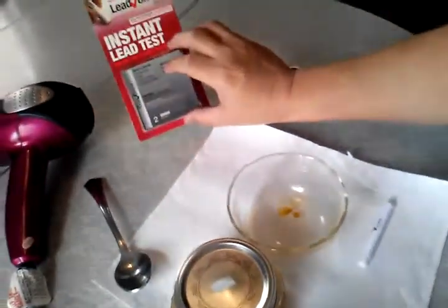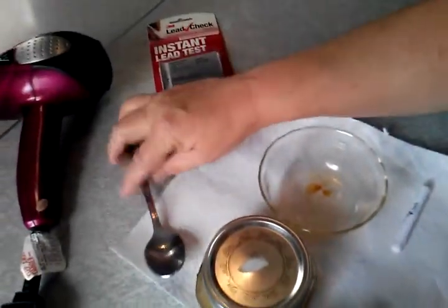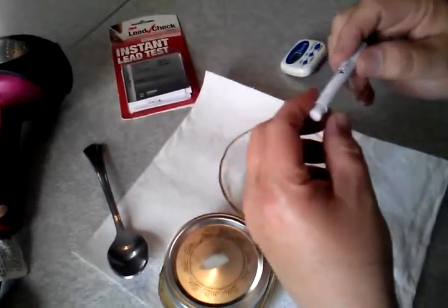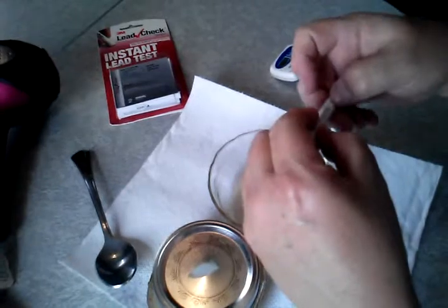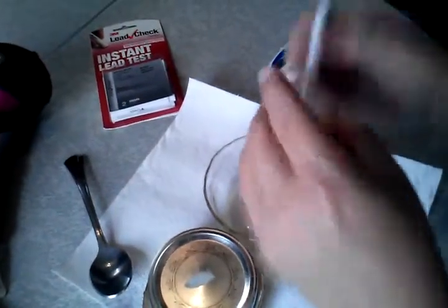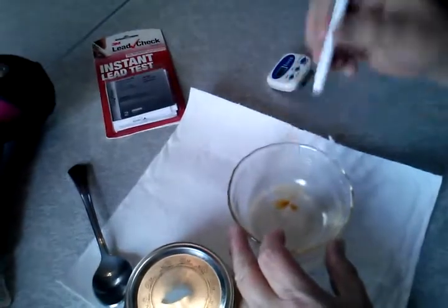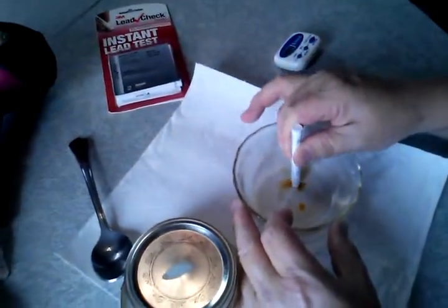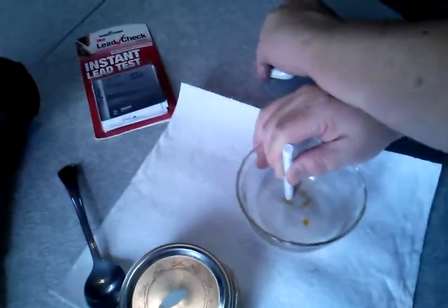This is an instant lead test. Timer for 30 seconds. I put one tablespoon in and dried it with a hair dryer. I've got the lead test — press A, press B, shake it up, squeeze. It's coming out of the tip. Now I've got it rubbed for 30 seconds.